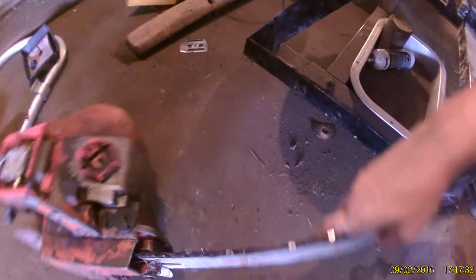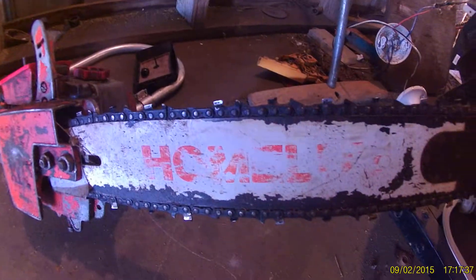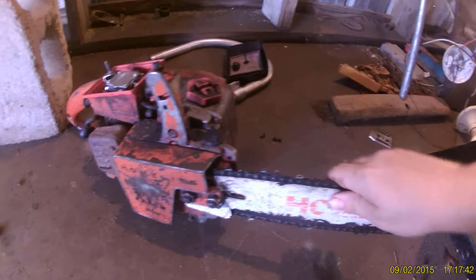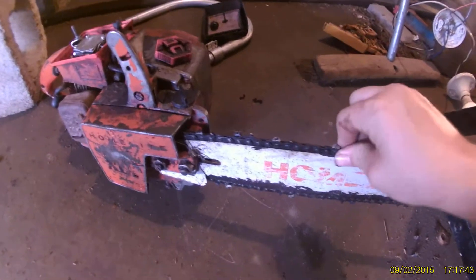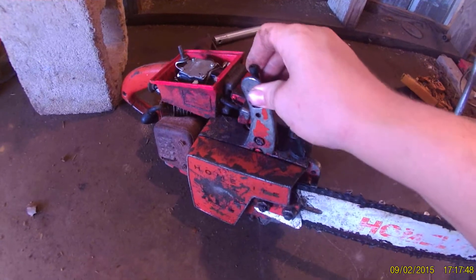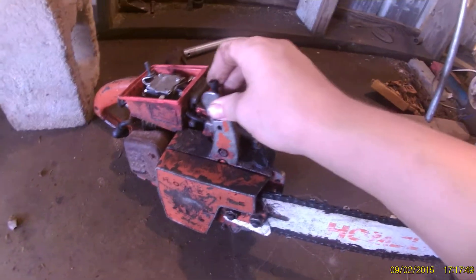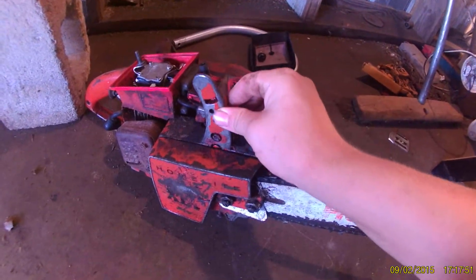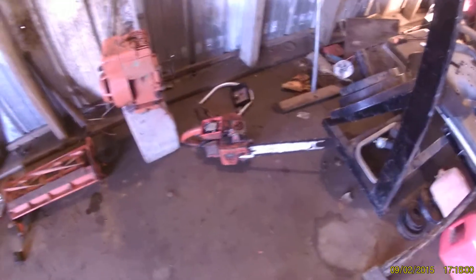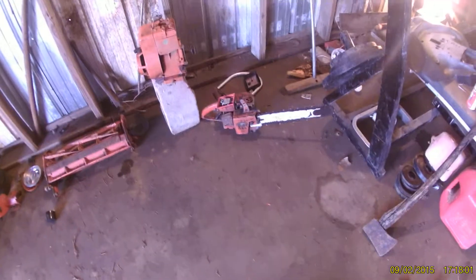This here is an old Homelite chainsaw. I don't know much about it right now, but it's going to be for a later video. Me and my dad actually had this running one time — we were cutting wood with it — but we just stopped using it, and I've been trying to figure out why.